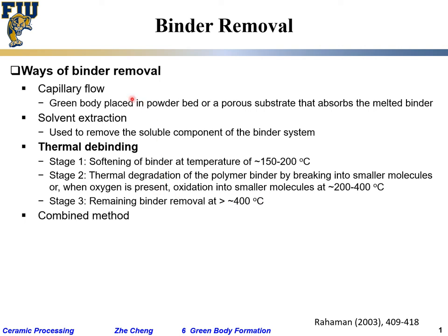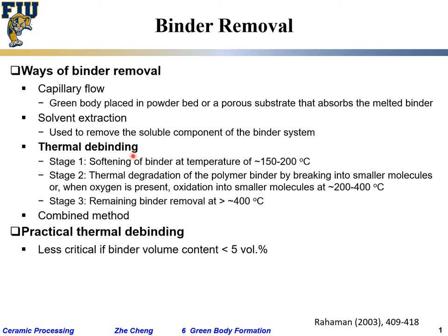You can combine all three methods, but in most cases people are only using thermal debinding — the cheapest and most practical. It's not very critical if your polymer binder content is less than five percent by volume — not too much — which means you don't have to worry too much about the polymers exploding during the debinding process, and you can heat up your green body relatively fast.